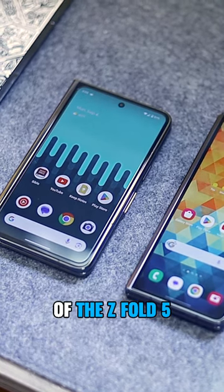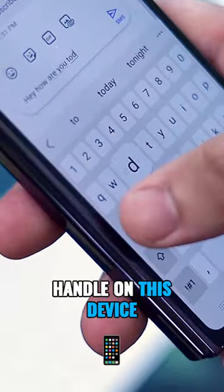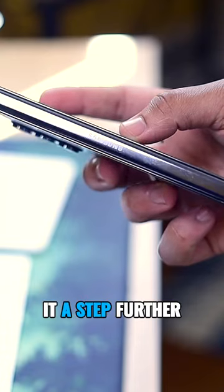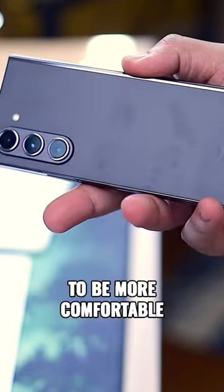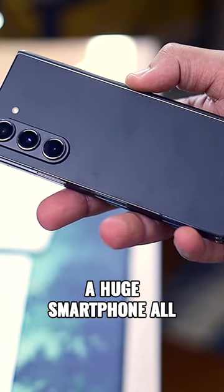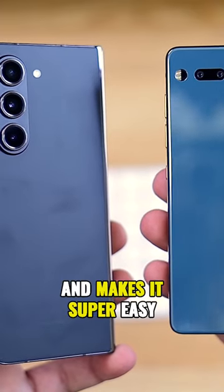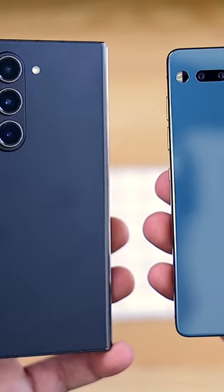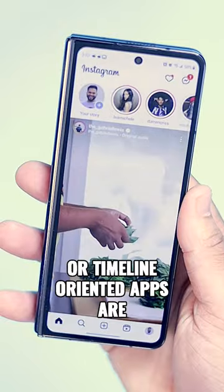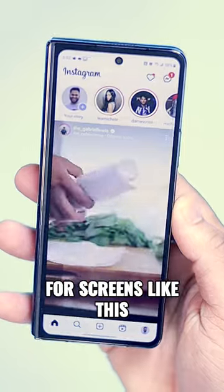Starting with the pros of the Z Fold 5: one-handed typing is convenient and easy to handle on this device. The cover screen is actually more comfortable, especially for those with smaller hands or those that don't want a huge smartphone all the time. The Z Fold 5 is really small when folded, making it super easy to fit into a pocket. Vertical content and timeline-oriented apps are also a positive experience, as it's basically made for screens like this.